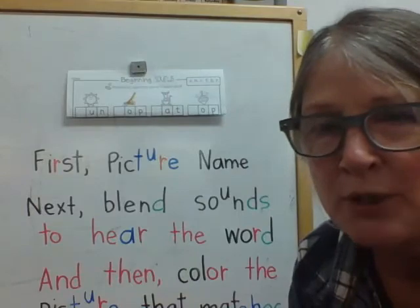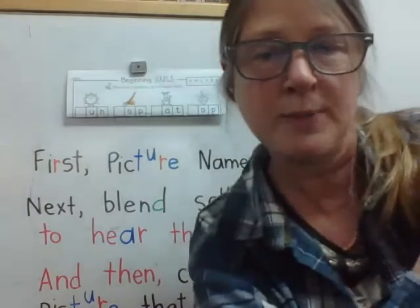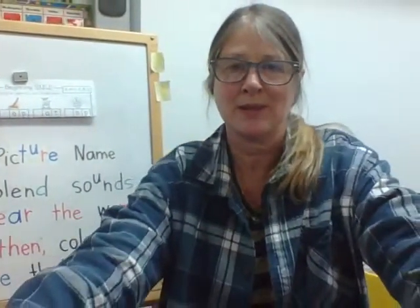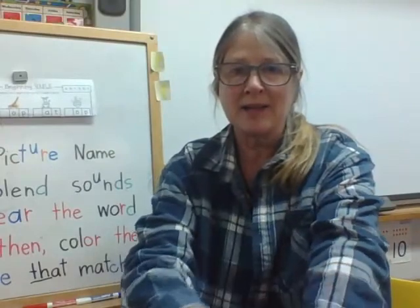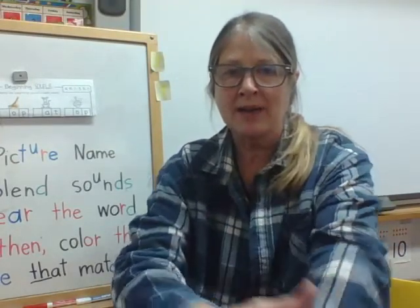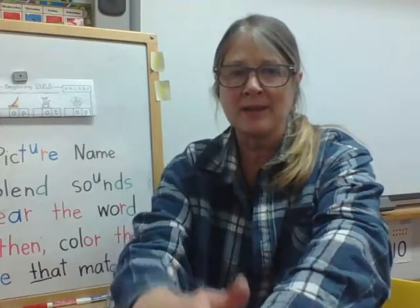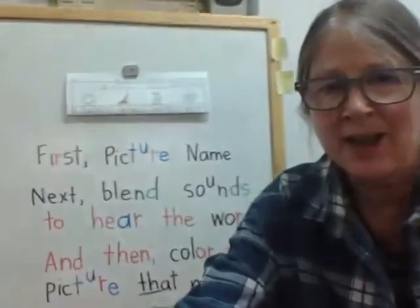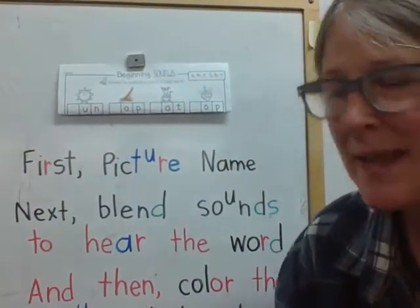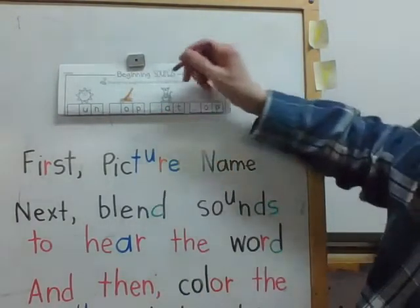Are you ready? Here's word number two. I'm going to use my arm. I'm going to zoom out like this so you can see. R-a-t. R-a-t. Which of these words do you think I said? If you said rat, you are right. I'm going to color my rat purple.